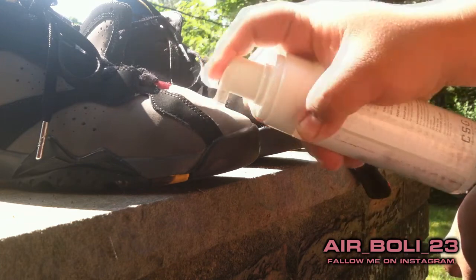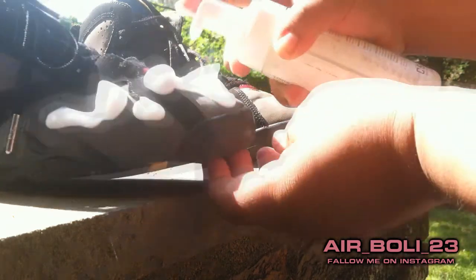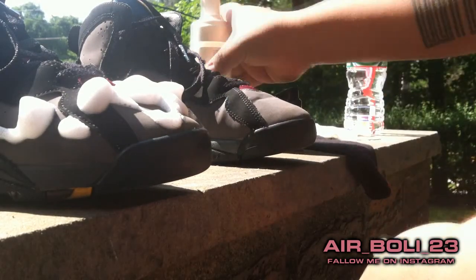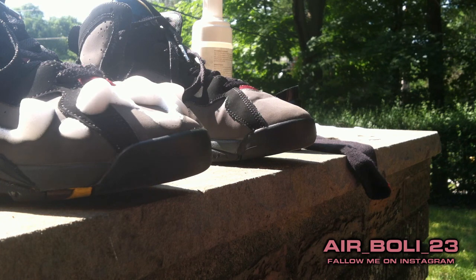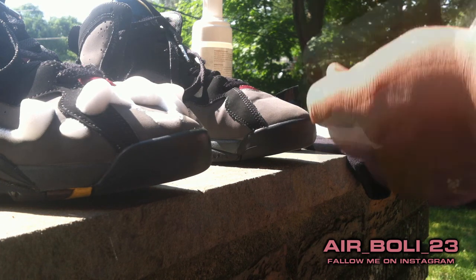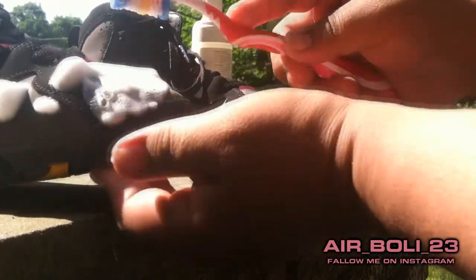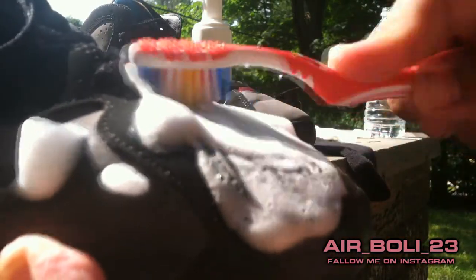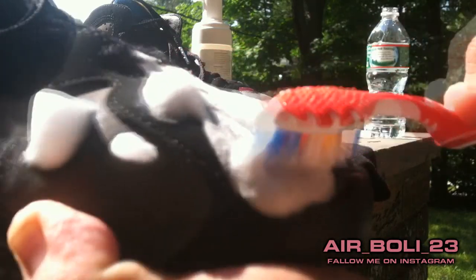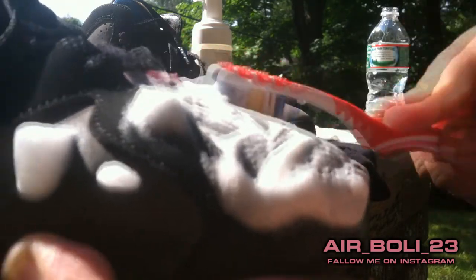So we've sprayed on the area where the shoes are dirty — mostly the bottom part. Then just grab your toothbrush and lightly scrub. You don't want to press too hard, just do it very lightly, not with a lot of pressure, but enough pressure that you get a good clean.